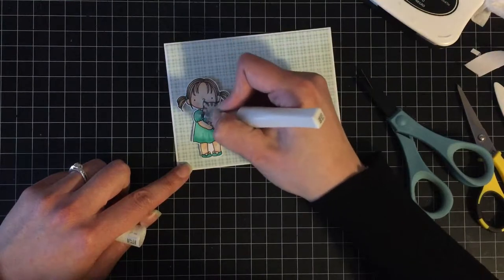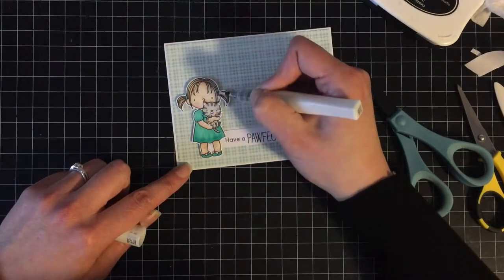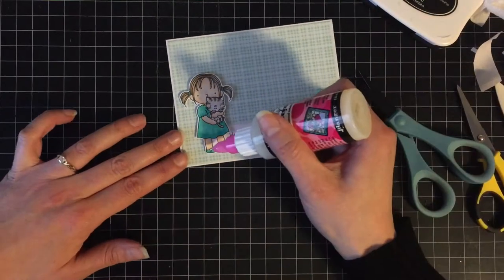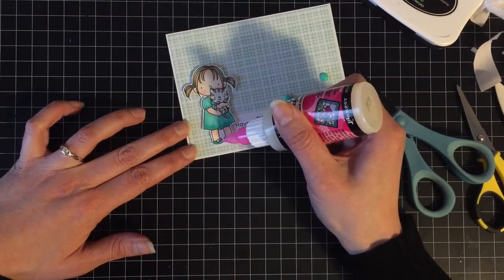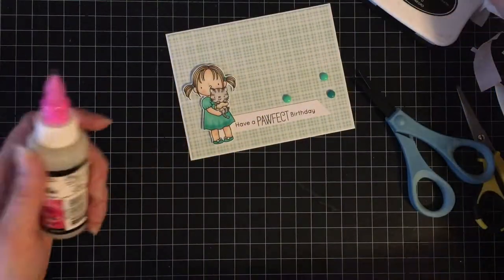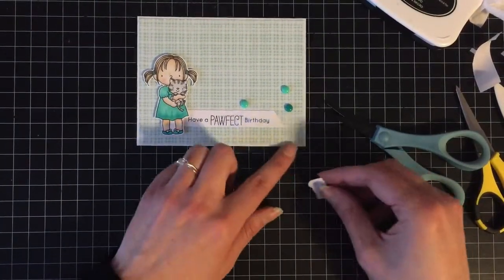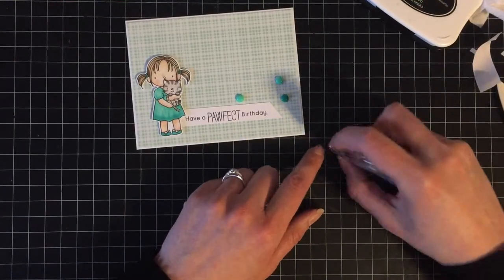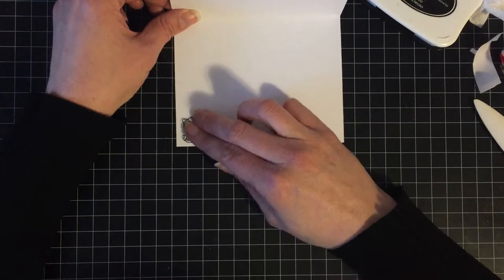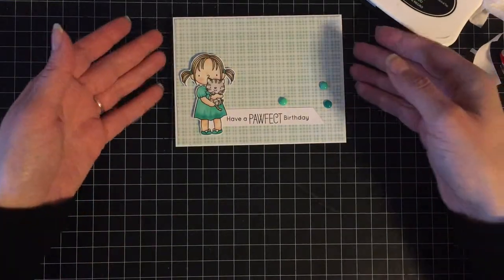I'm going over her dress, shoes, and little hair bands with some clear Wink of Stella just to give her a little bit of sparkle — my daughter likes the glitter, I mean you can tell she's my kid. Then I'm going to use the glossy accents with the applicator tips over her shoes just to give them a little bit of shine. That's going to be the outside of the card. I'm going to use the little kitty that we colored earlier on the inside of the card just to add something. I like to write my own sentiments on the inside for my kids especially, so just a little something on the inside — and that is going to be the card for today.